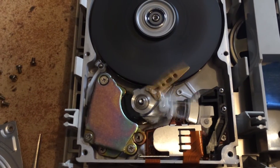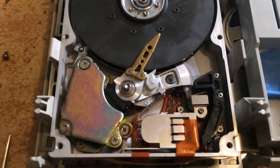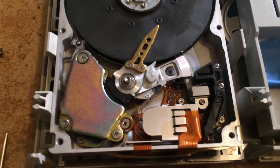And there we go. Now that we know that the hard drive works, we can try and make this little quick fix a bit more permanent.